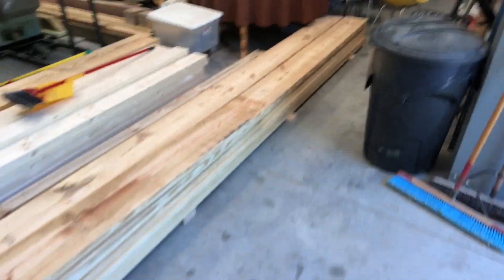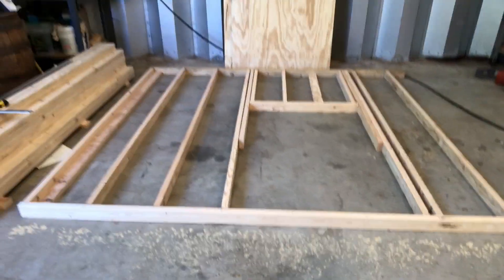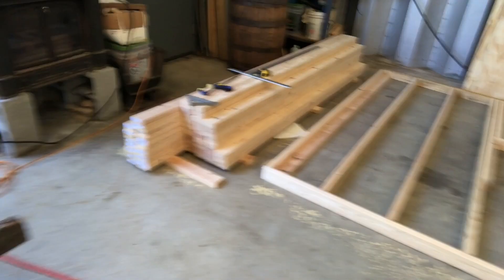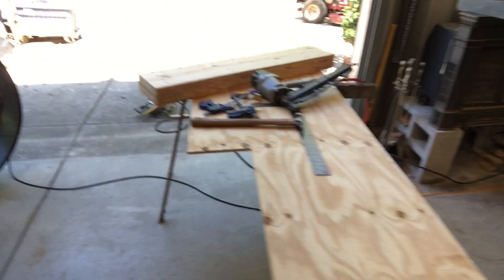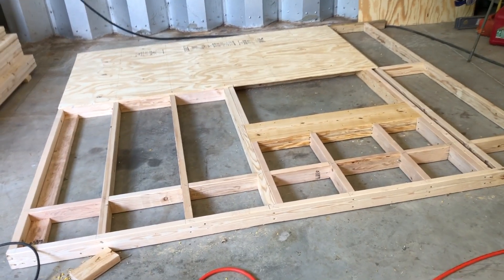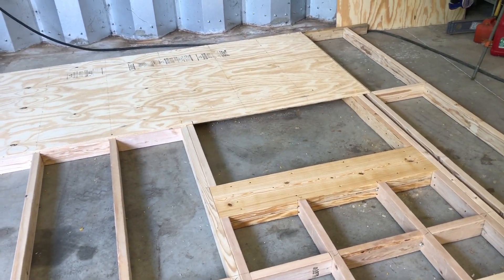Got some lumber happening here — framing in the first wall right here! Got the first wall done, but I broke my roto zip bit and didn't have any spares, so I'm going to break out the router.